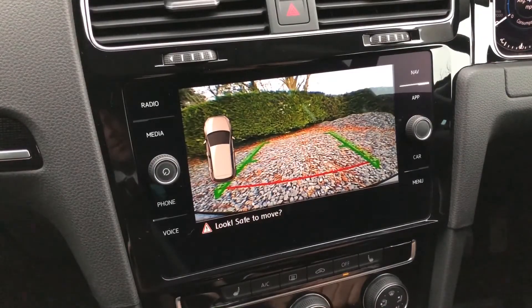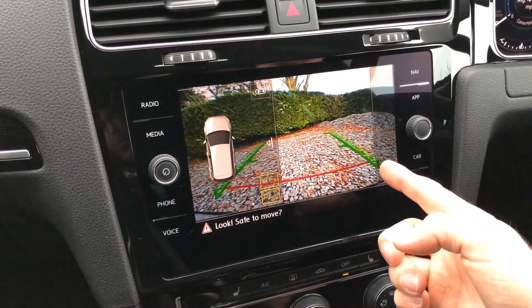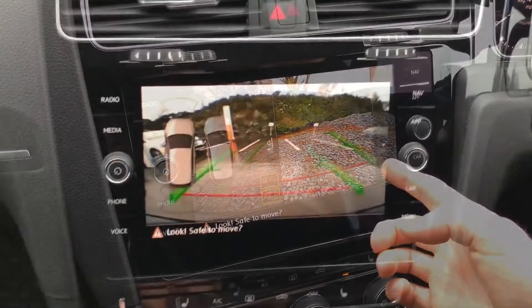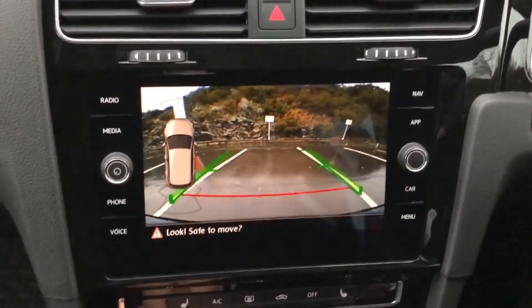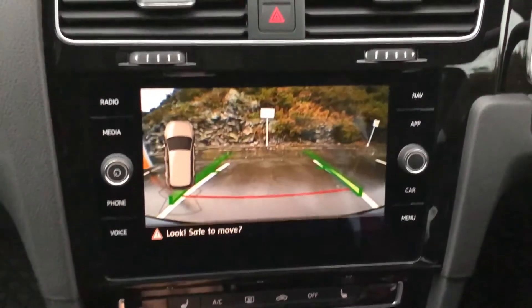The camera has a wide-angle lens which allows you to see obstacles not just directly behind you but off to the sides as well. You also get on the screen these green lines which indicate the width of the car, so if you're reversing towards a parking space with lines on the road, you can actually see if the sides of your vehicle line up with the lines you're reversing towards.